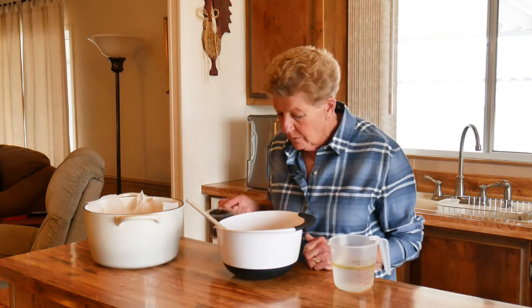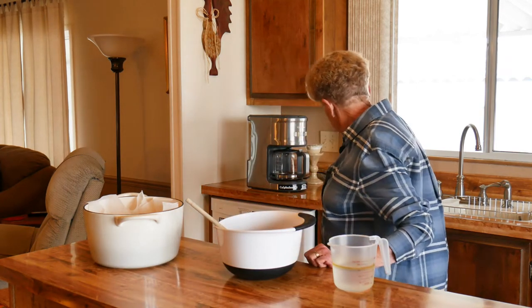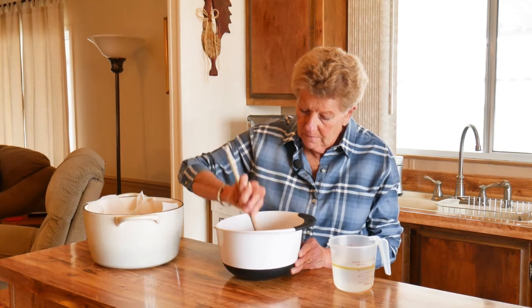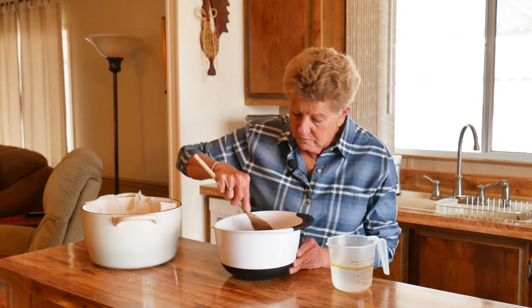I'm going to go ahead and put my cup of raisins in here because we love raisins. My grandchildren don't love raisins — I don't know what it is. Most kids don't like raisins, or nuts. They don't know what they're missing.